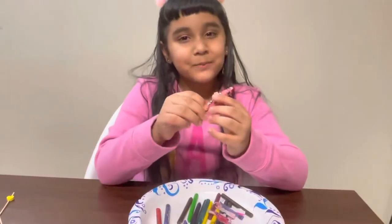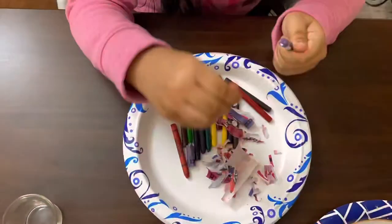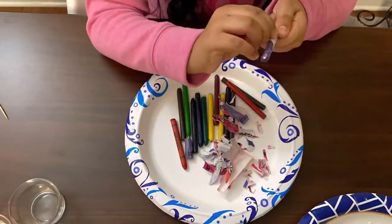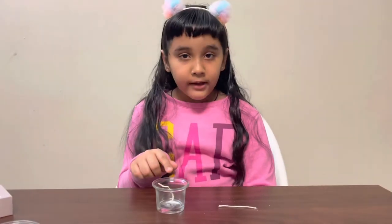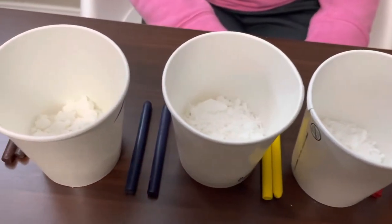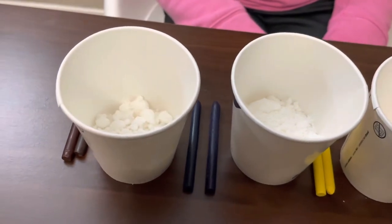How can you peel the paper from the crayon? Start attaching your wick inside your wax. If you don't have candle wick at home then you can also make one at home — just grab any kind of string and dip it in the wax, then your wick is ready. Once it's done, break the crayon into small pieces. So let's start.